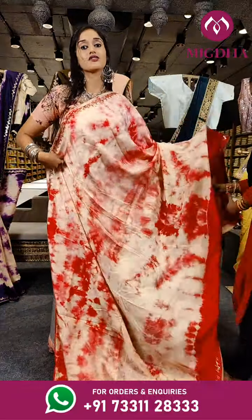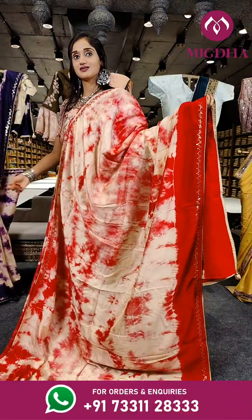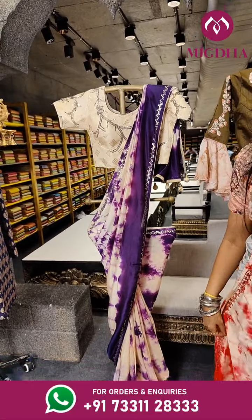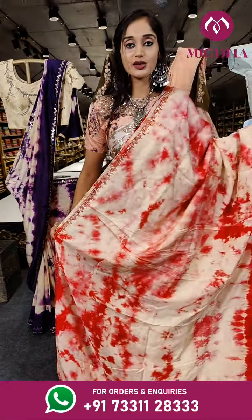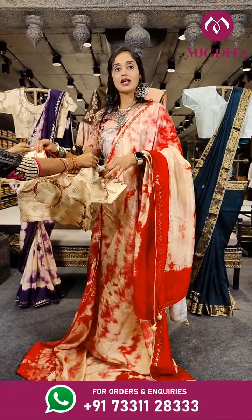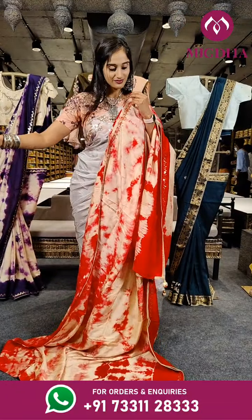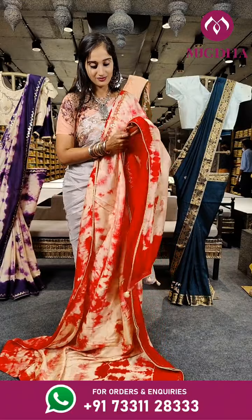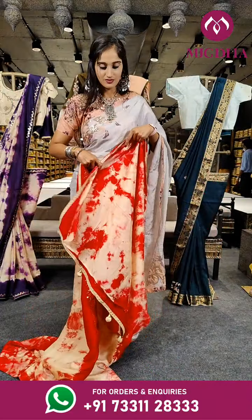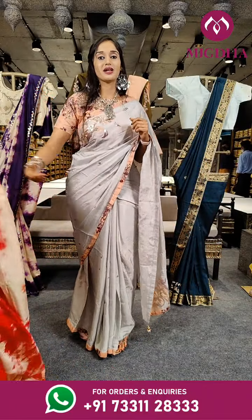This is very similar to what was shown on the first piece of mannequin — there we had cream with purple, and here on this saree we have cream with pink. With a green colour ready made blouse. For the price you can reach out to our helpline numbers.